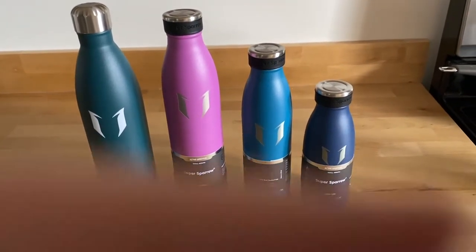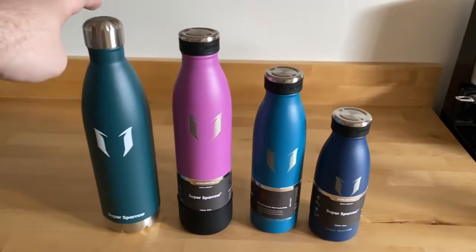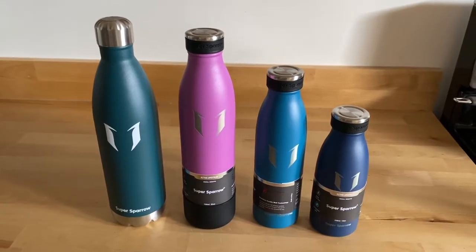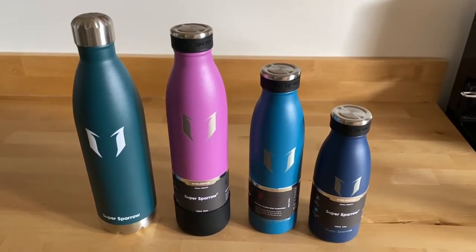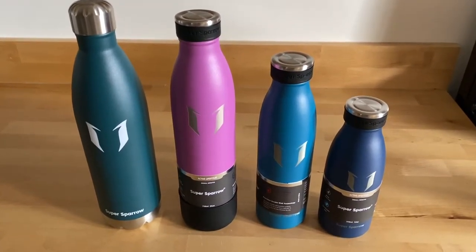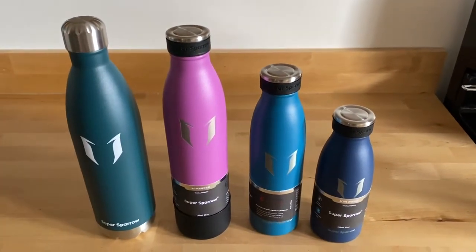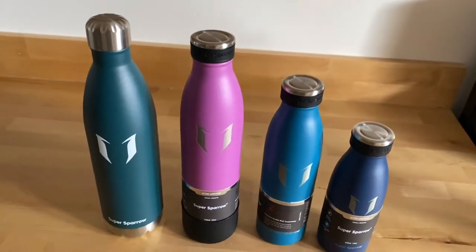As you can see, they come in a ton of colors. I got a lot of the blue variants because I really love the different blues they offer — I believe this is jade. They have so many different colors. I have never seen one of these insulated bottles come in so many different colors. I got a Hydro Flask months ago and I really like it, but the color options there just weren't as many as with the Super Sparrow.